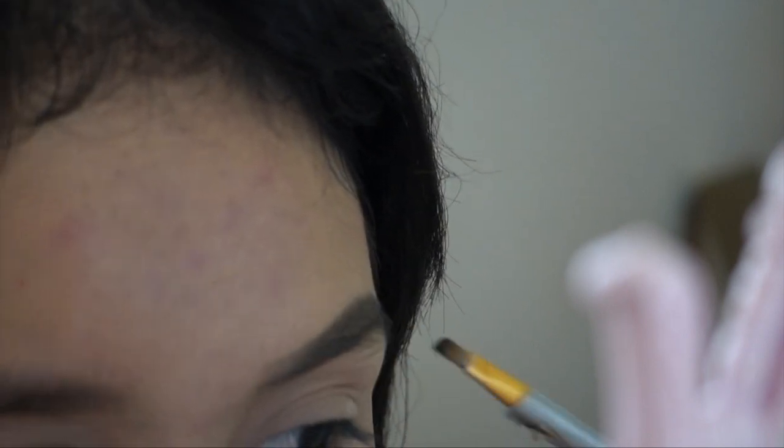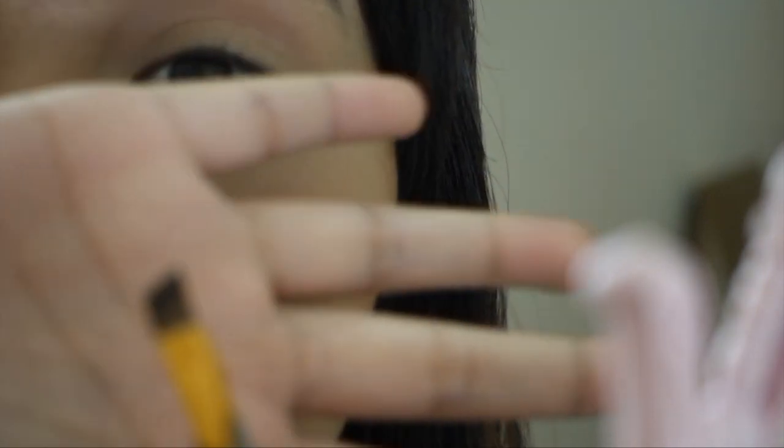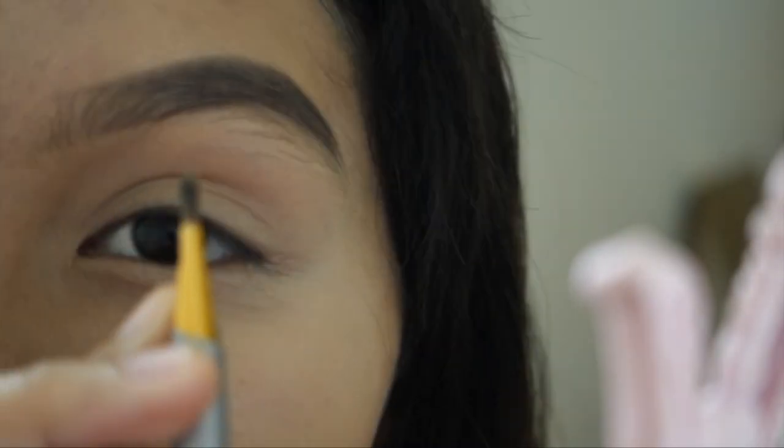When filling in the front of the brow, do it lightly. If you're doing the tail, fill it in more. The tail is looking a little not sharp, so we're just gonna conceal it later. It looks kind of on fleek! Take an angled brush — it's not focusing but yeah — face it like this. We're just gonna lightly fill it in.